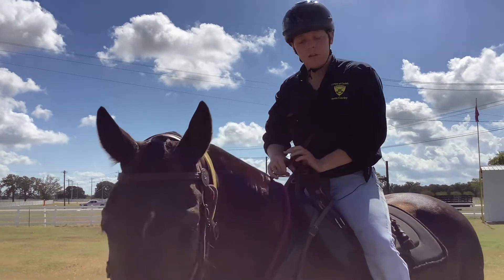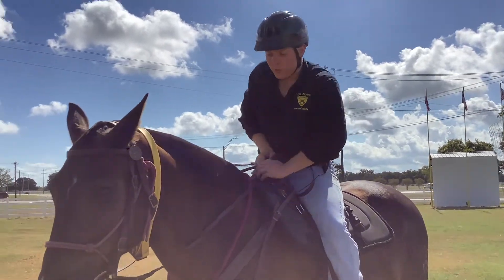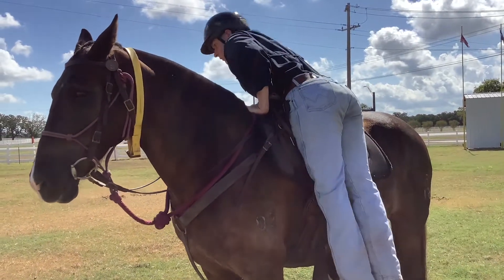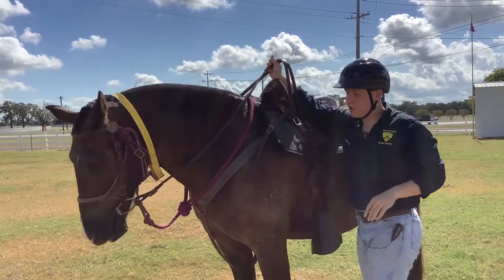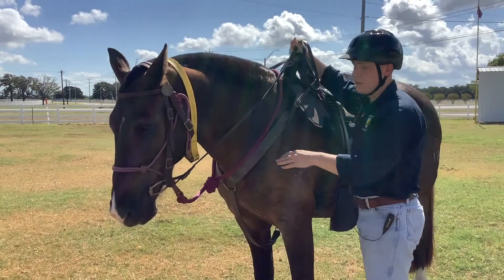When we dismount, we're going to hold our reins tight again and swing our leg up — make sure we don't hit the horse. Kick that leg out and hop down. Now you have your reins in your hands, come up and untie the lead rope, untie your noose knot, and you're ready to go.